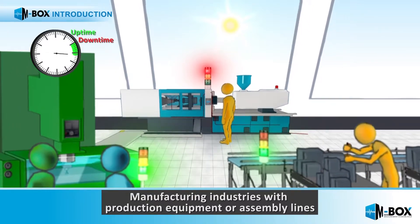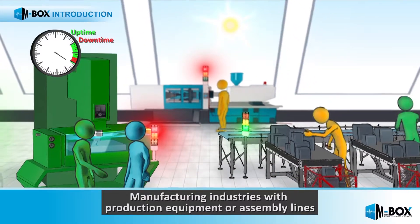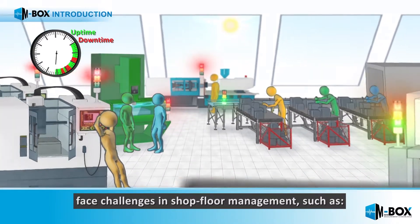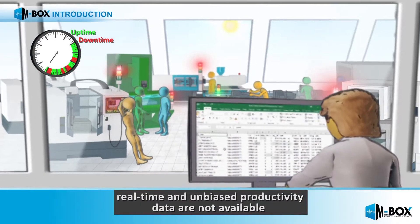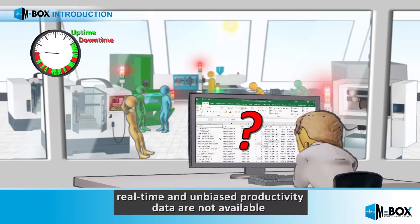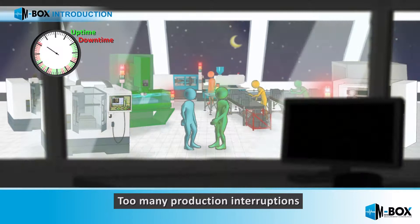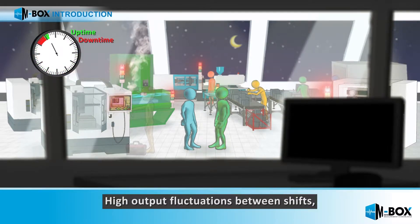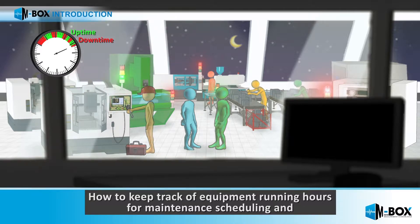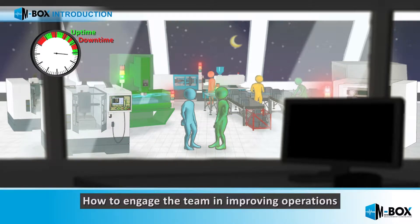Manufacturing industries with production equipment or assembly lines face challenges in shop floor management, such as real-time and unbiased productivity data not being available, too many production interruptions, high output fluctuations between shifts, difficulty keeping track of equipment running hours for maintenance scheduling, and how to engage the team in improving operations.